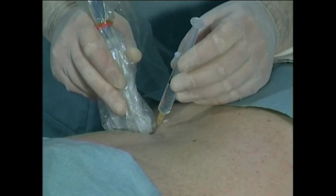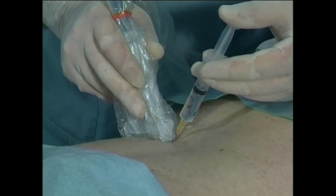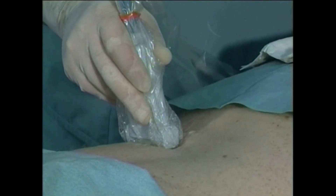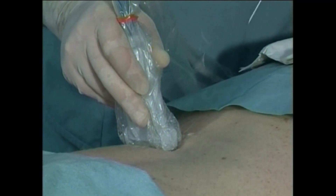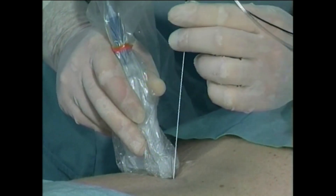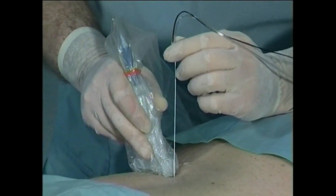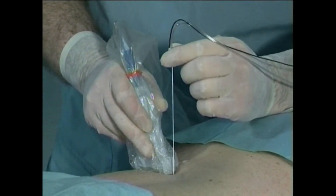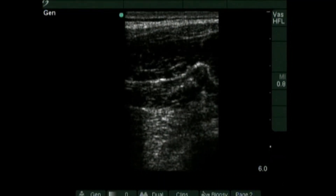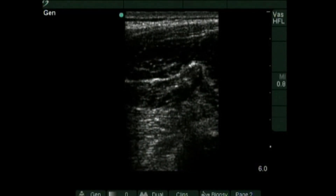At the medial edge of the probe, create a skin wheal with 1% lidocaine using the 25-gauge needle. Proceed to insert the needle into deeper tissues and inject additional anesthetic following negative aspiration. Insert the 22-gauge, 120-millimeter insulated needle perpendicular to the skin through the cutaneous wheal, keeping the needle aligned with the transducer. Identify the needle tip on the ultrasound screen and advance the needle under real-time imaging between the transverse processes of L4 and L5.